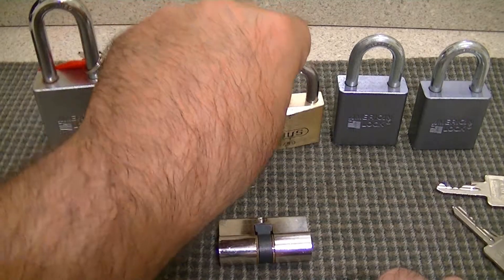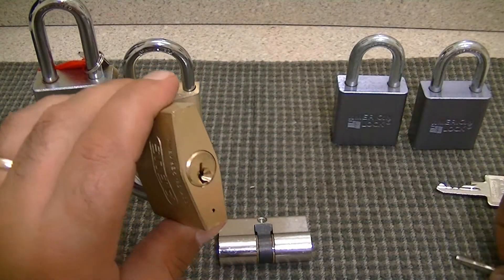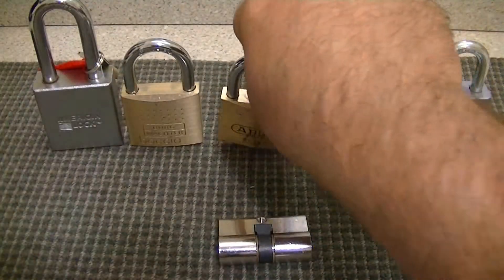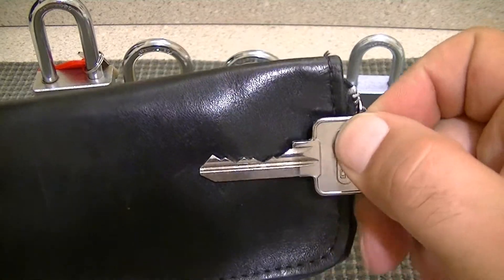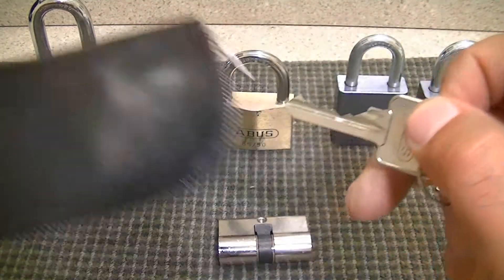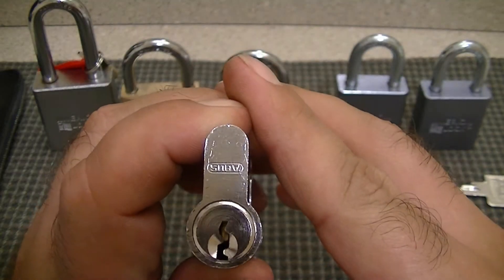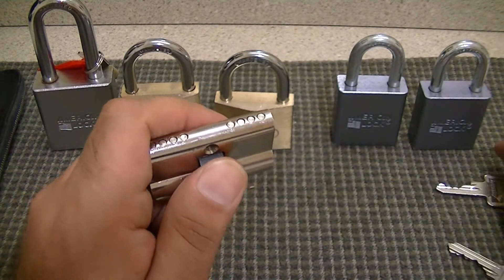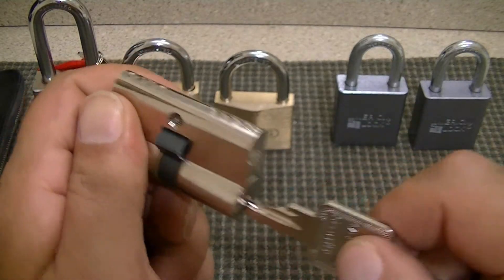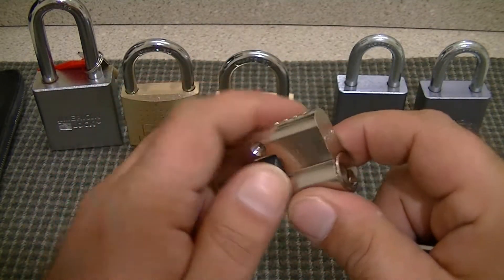He also sent me this really nice Avis 8550. I have a key for that. Here's what the bitting looks like on that. I have picked it a couple of times but it takes me a little while — I'm going to wait and do a video on it when I get music wire. He also sent me this really cool Euro cylinder from Avis. It's a little 4-pinner. This is actually a great training lock. It's not that hard to pick but it has very crisp sets in it — very good feedback.